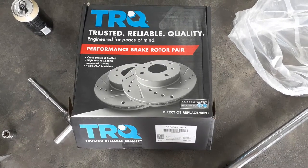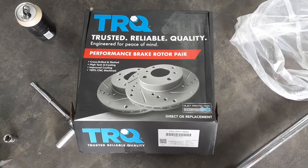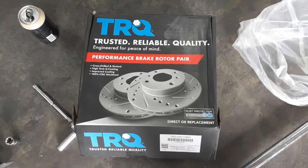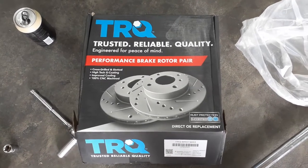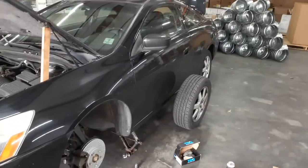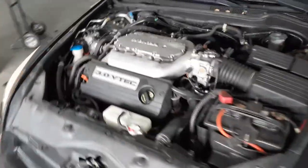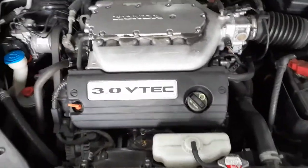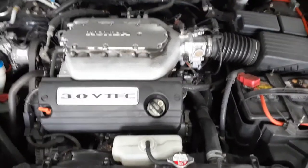Welcome back to Delorier's Adventure. Doing a quick video putting these TRQ — Trusted Reliable Quality — performance brake rotors onto my 2005 Honda Accord coupe with the big 3.0 V-Tech. Sarcasm, guys, sarcasm. It gets good gas mileage and decent power.